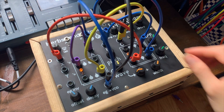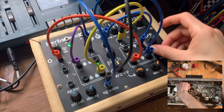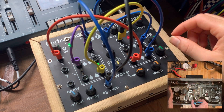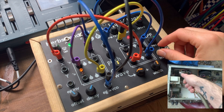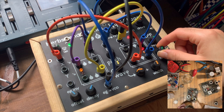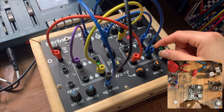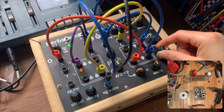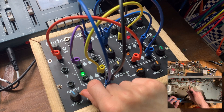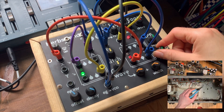My day job is working at a small recording studio here in Brooklyn called Thump. Apart from recording, we also repair and restore vintage audio equipment. That's what I've been doing for the past few years — learning how to fix all these old broken machines. We do Space Echoes, Ampex preamps, synthesizers — pretty much everything we can get our hands on. From working there, I've gained a lot of knowledge about electronics, and naturally, because I already had an interest in synthesizers, I wanted to start building my own stuff.